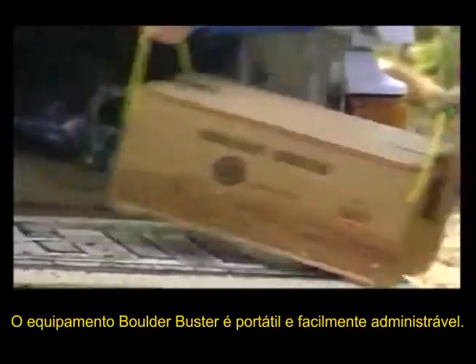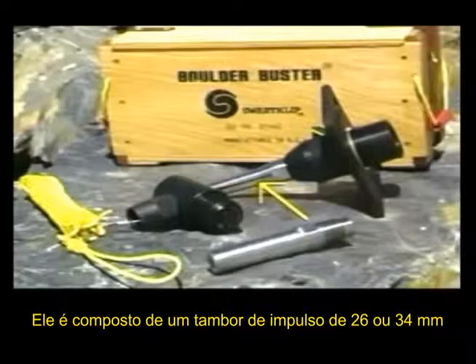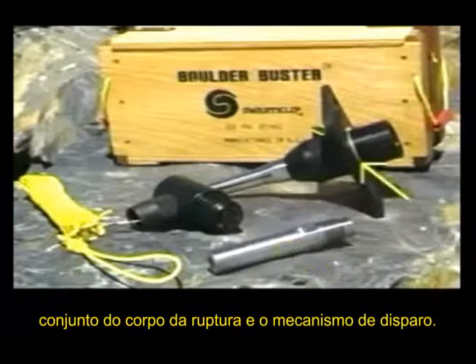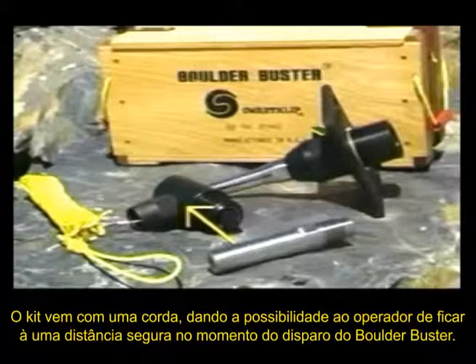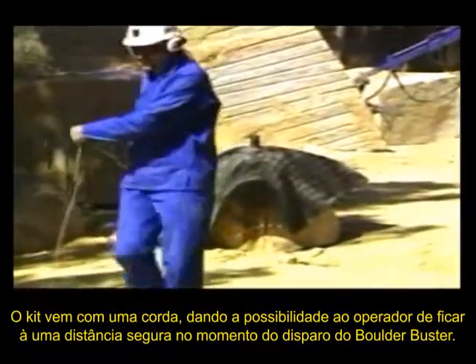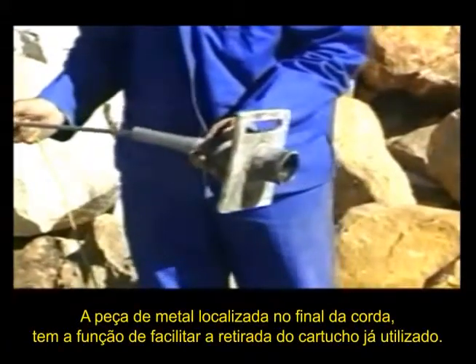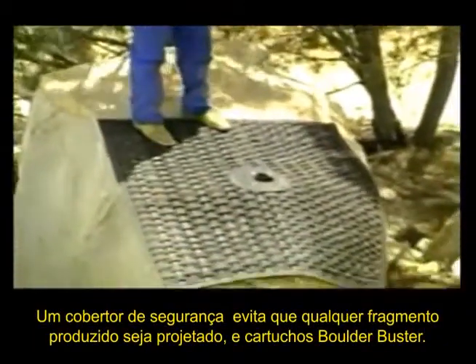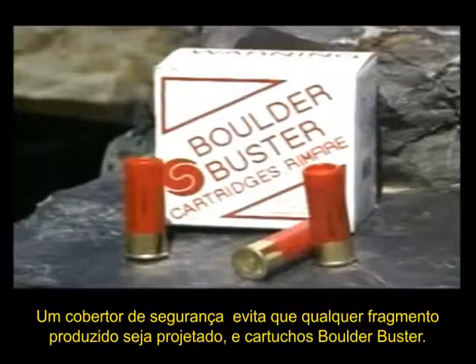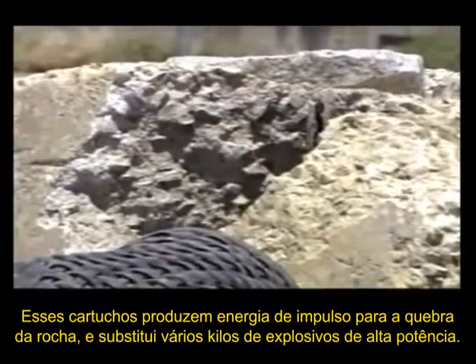The Boulder Buster equipment is easily manageable and portable. It consists of an impulse barrel, 26 or 34 millimetres, the breech body assembly and firing mechanism. The kit comes with a lanyard enabling the operator to stand at a safe distance when firing the Boulder Buster. The metal rod at the end of the lanyard is used to eject the spent cartridges. A safety mat to stop flying rock fragments, and Boulder Buster cartridges — these provide impulse energy for breaking the rock and replace several kilograms of high explosives.